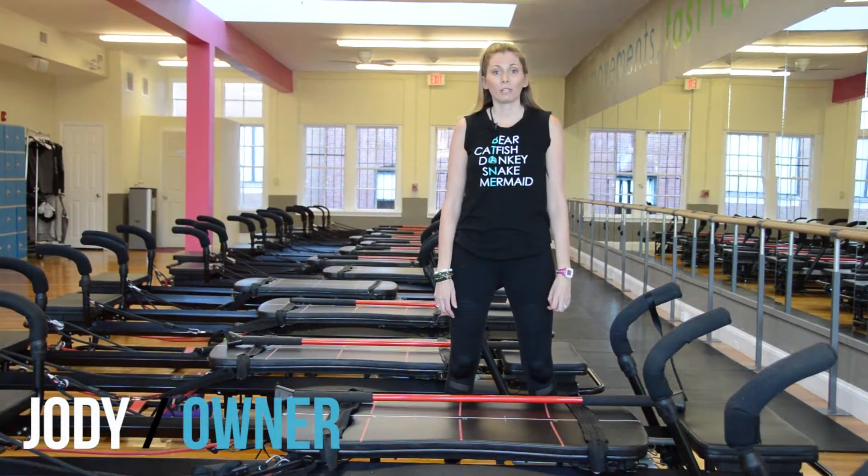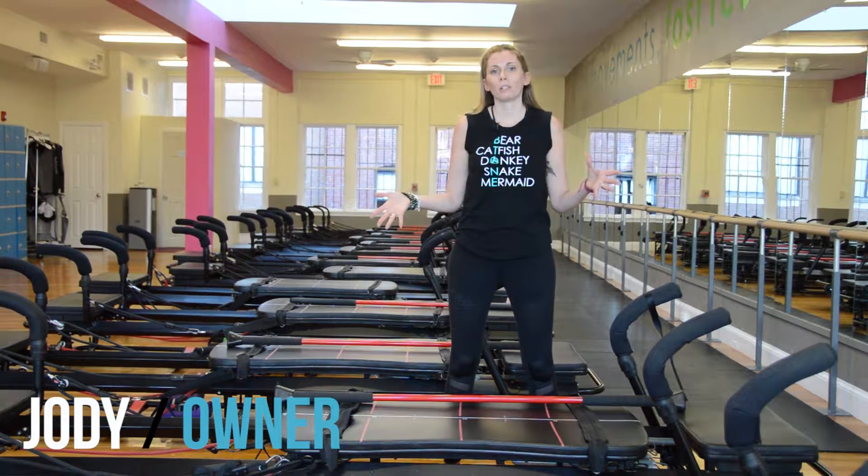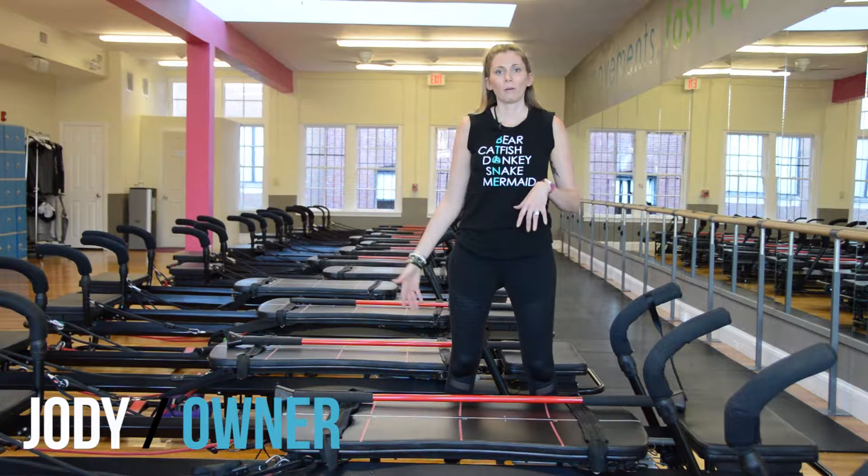Hey guys, we're so excited you signed up for your first class at B-Tone. Before you come in, we just want to give you a quick overview of how things are going to go and about the machine so you can get started right when you get here.